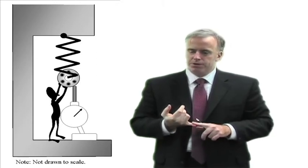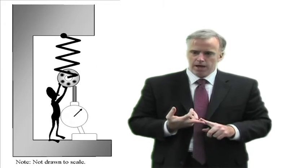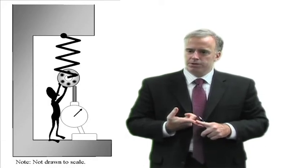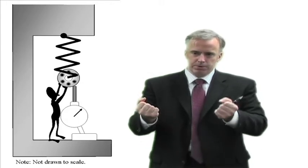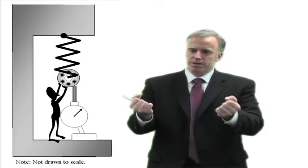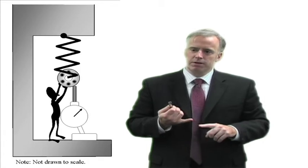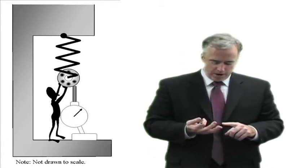You are going to pull up with a certain force in pounds, newtons, or kilograms, and that spindle is going to displace a certain number of microns or inches. Take the force that you pulled up with — if you have a scale, just measure that. If you pull up by hand, just be consistent and say that is about 50 pounds of force. Measure how much it displaced, divide the force by the displacement, and therefore you have your stiffness.